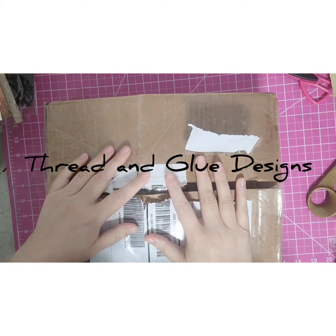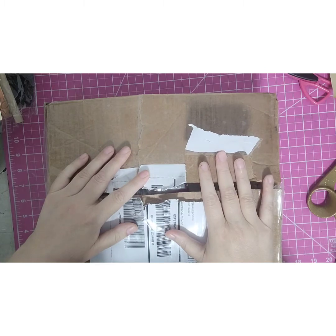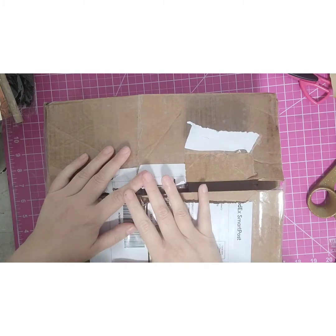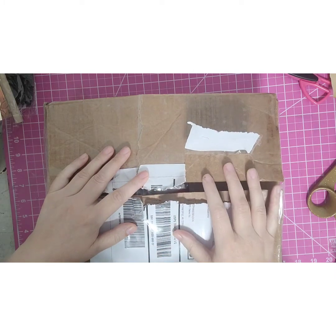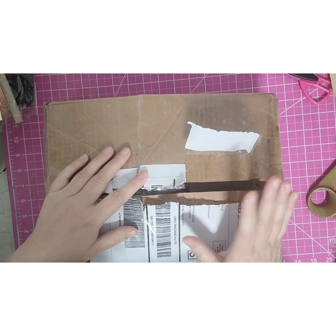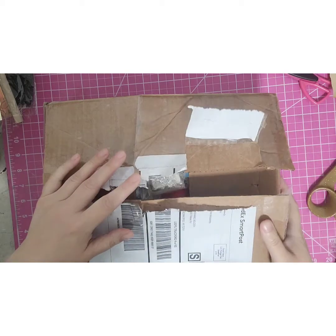Hey guys, welcome back to Threading Glue. I got in a Makari bead lot that I ordered and I was going to go through it and share it with you. I haven't seen what all is in here, but hopefully it's some good stuff. I'll set this aside and pull them out one pack at a time.